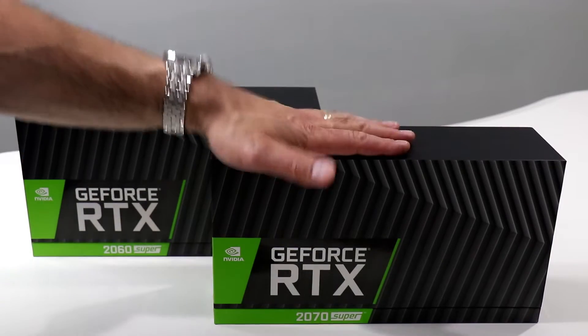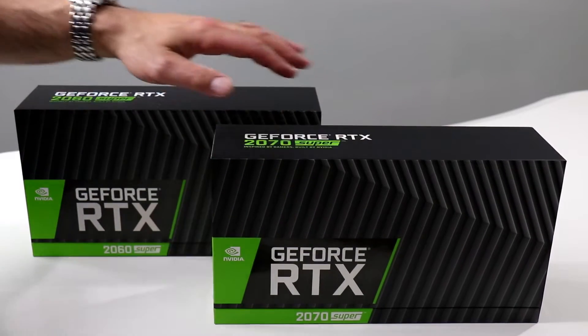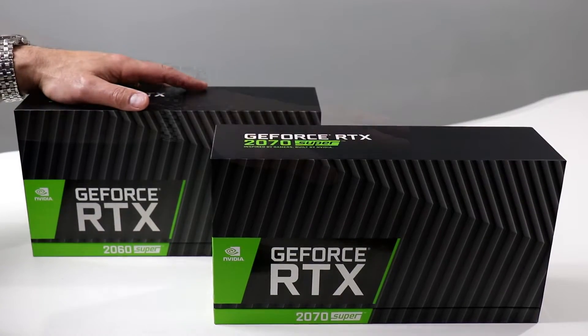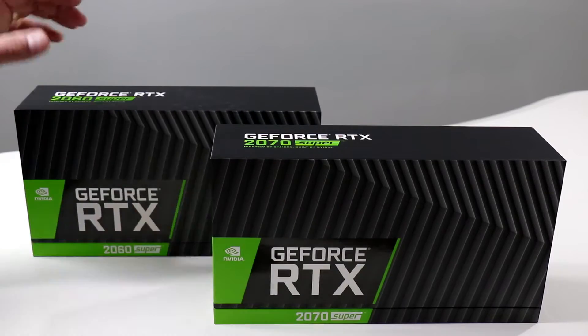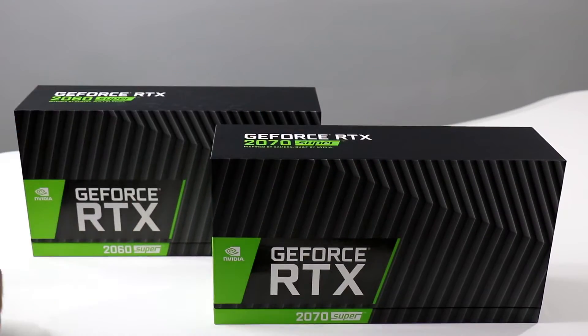Here we have the NVIDIA GeForce RTX 2070 Super and the NVIDIA GeForce RTX 2060 Super. The boxes are very similar except for their monikers on the top and front which call out their model numbers.